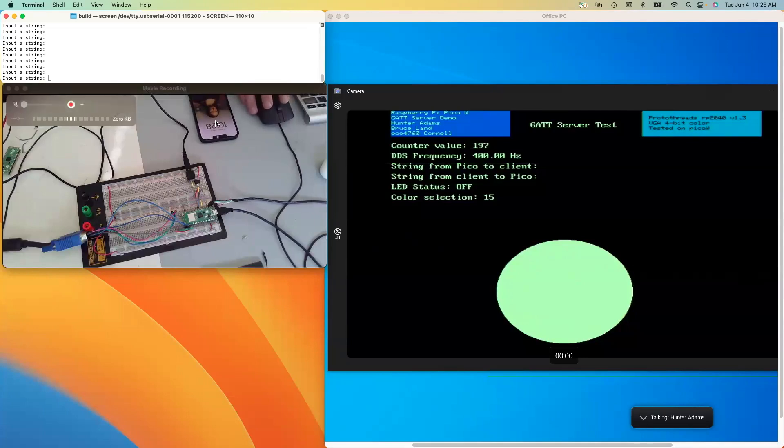I'll do a screen recording of that phone so that it's easier to see. What we're looking at on the VGA screen is a representation of the contents of the custom GATT server that's running on this Pico W.